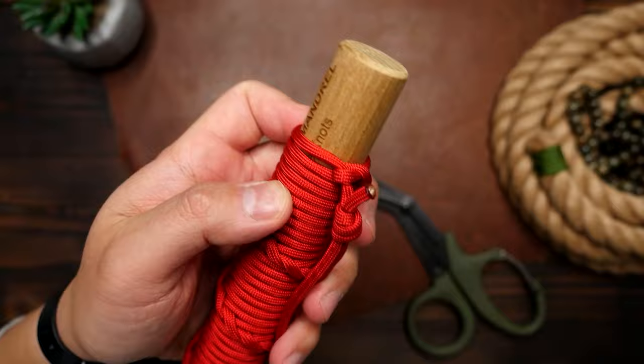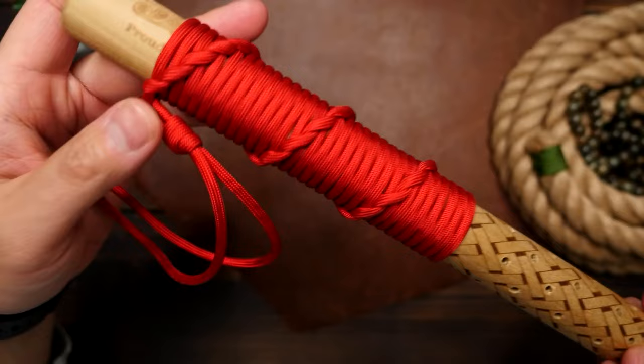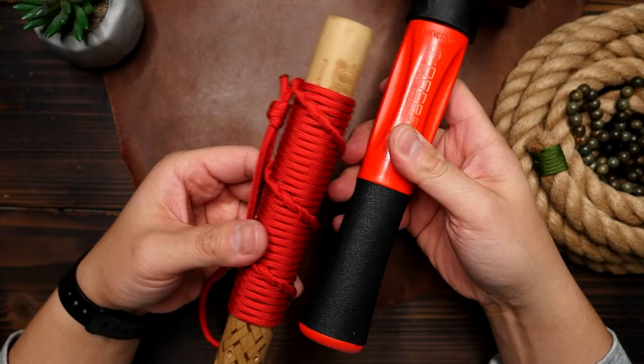There we have our walking stick wrap with a wrist lanyard. The wrap feels very nice and is very functional as the spiraling knots really provide some secure grip. You can also use this wrap on tools like a hammer, or even a large flashlight if you want to add some grip to it as well. Choice is yours — enjoy.